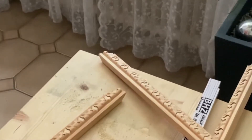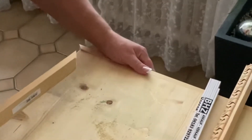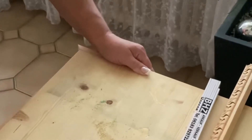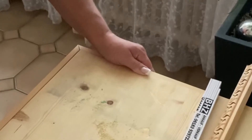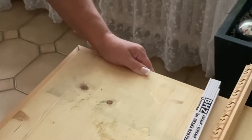I've cut both ends — one for the front and one for the side. As you can see, they're perfectly flush against each other. Now I'm going to do the other end, and then the next step is gluing and nailing.